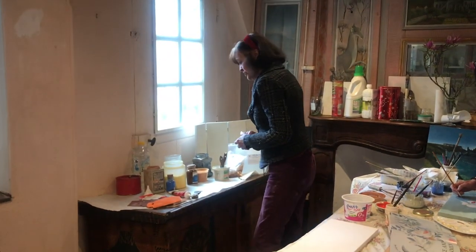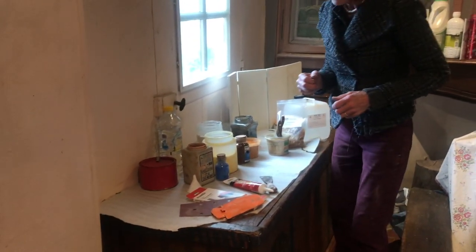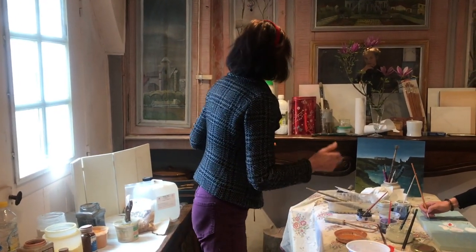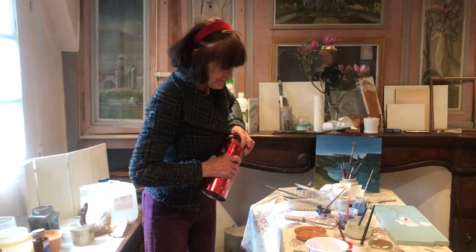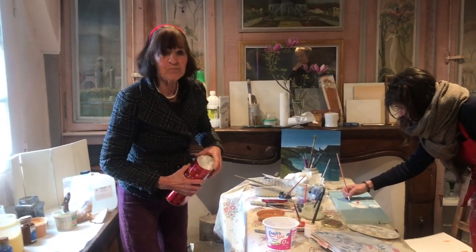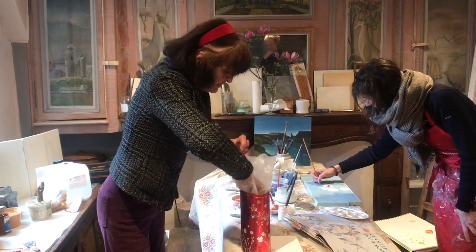So in order to do the painting, it's a full process. You have to start with making the binding — the glue. For the glue, you need casein, which is a powder milk, almost like milk that you give to a baby. So you take 80 grams of casein.